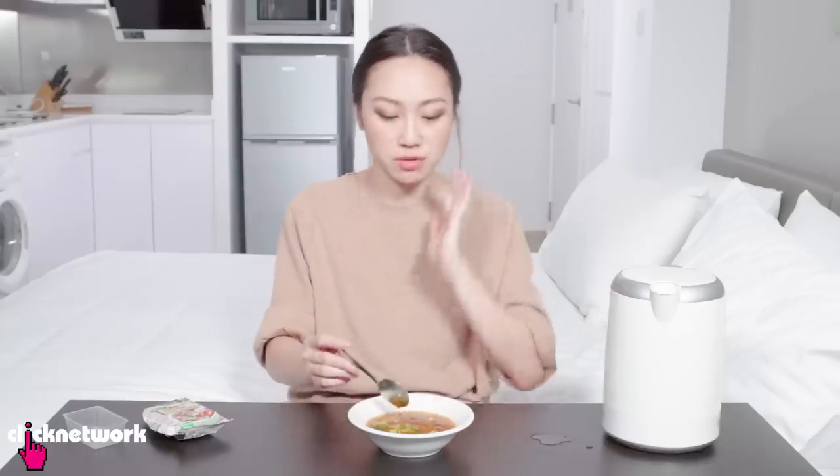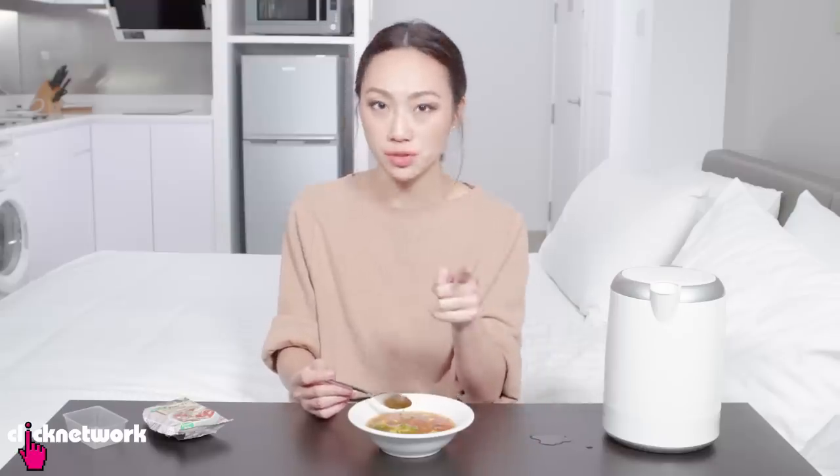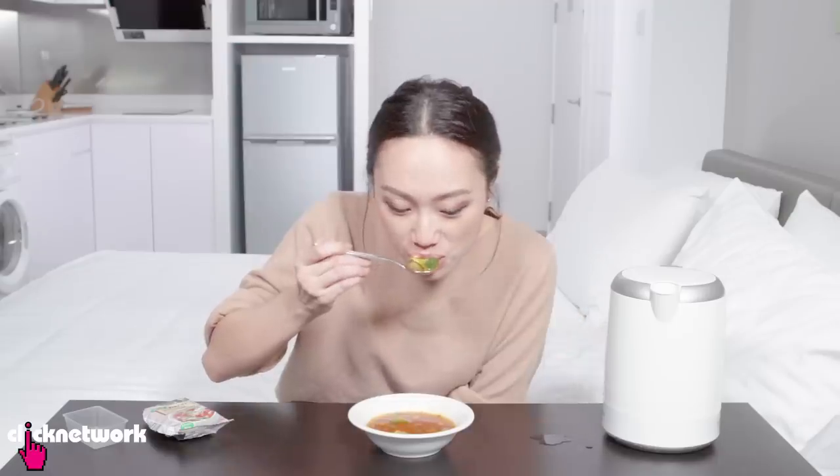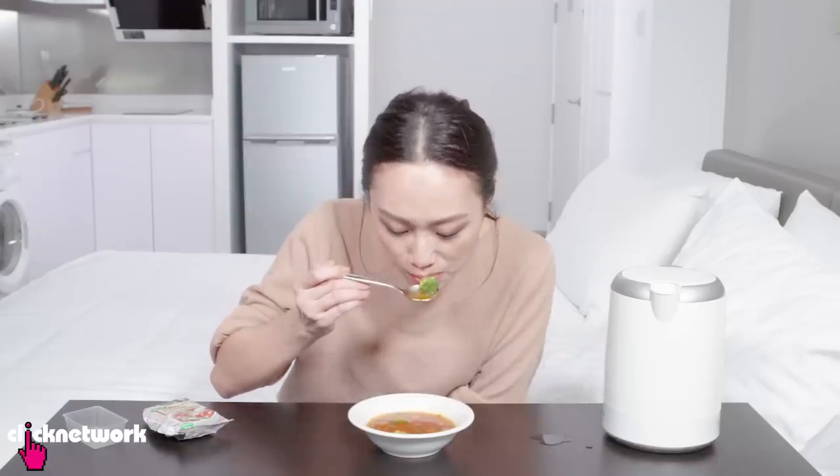It definitely tastes like minestrone soup — it tastes good, it does not taste artificial. I'm going to try the star of the show: the broccoli! The texture is still there — obviously not super crunchy like a fresh one but you can still hear it crunching. There was a little bit more chewiness in the texture. I really cannot believe this is so good. As an instant soup it's very impressive, especially because of that broccoli. This is really good — I would give this an 8 out of 10.